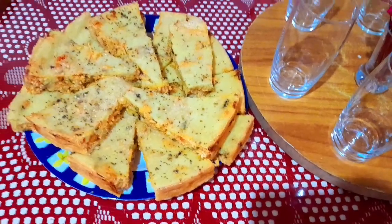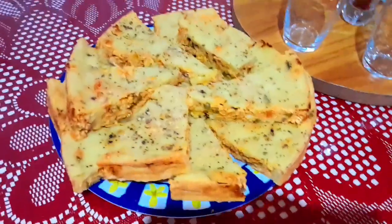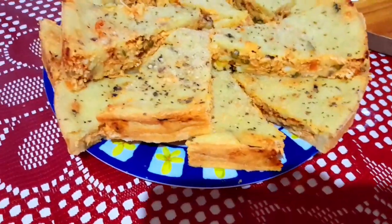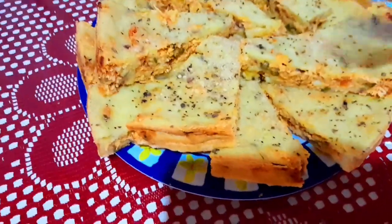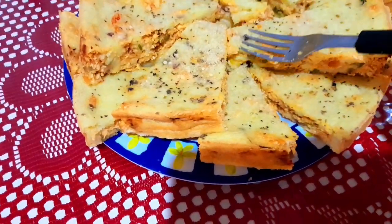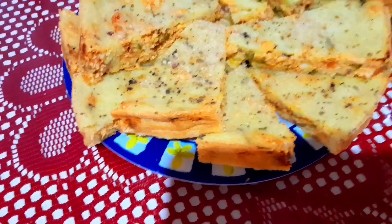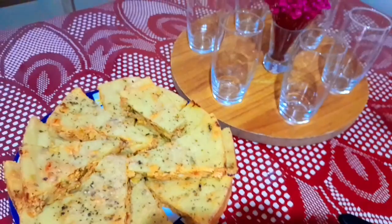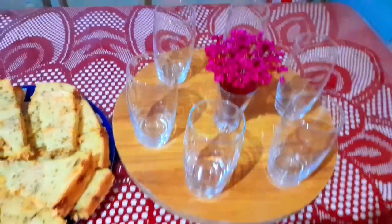Olha só, pessoal — esse foi o resultado da receitinha de torta maravilhosa de frango, olha aí. Que maravilha! Ficou bem macinha, a massa bem molhadinha, é bem suculenta mesmo. Preparei a mesinha, olha como ficou linda! Pra tomar um refrigerantezinho com essa tortinha maravilhosa.